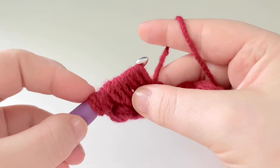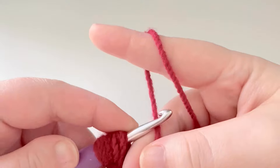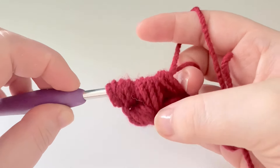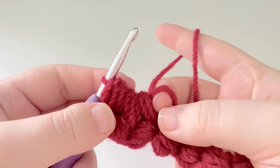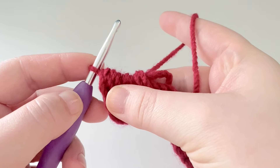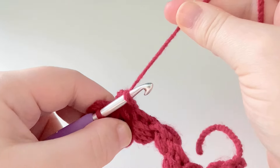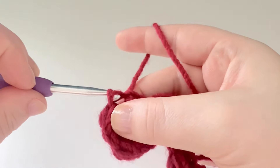We should have 19 loops on our hook. Use your middle finger to push down on that working yarn, grab the working yarn with your hook facing downwards, and go through all 19 loops on your hook. Keep your finger in that little loop. Then take your finger out, pull lightly up on the hook to make it a bit tighter, and pop your hook into that loop we created. Pull the working yarn a little bit tighter so we get those middles smaller. Yarn over and slip stitch through the loop on our hook.